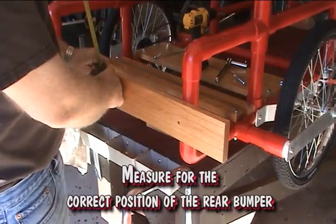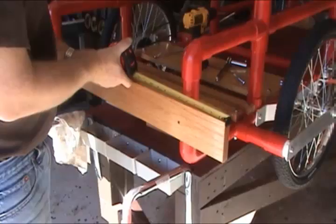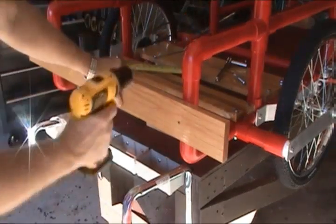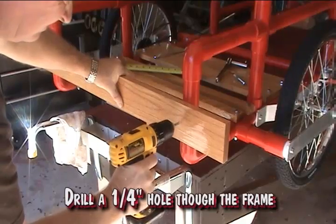Measure for the correct position of the rear bumper. Drill a 1/4 inch hole through the wood and frame.